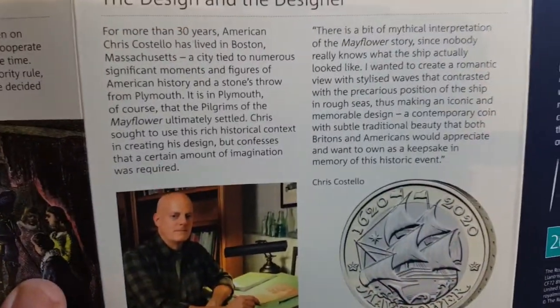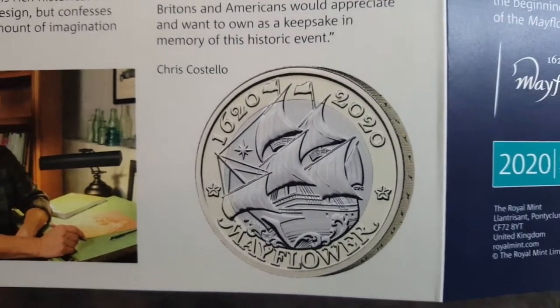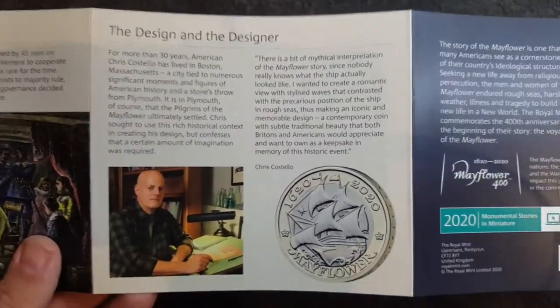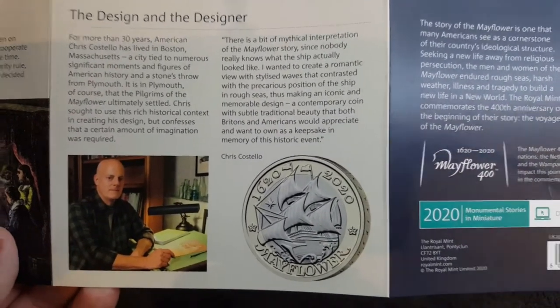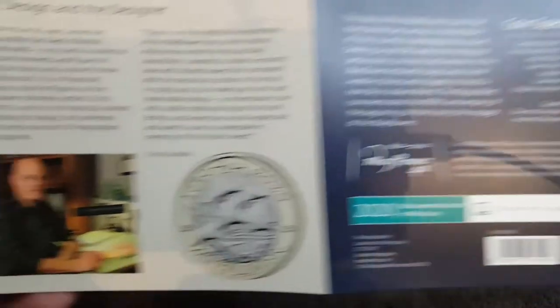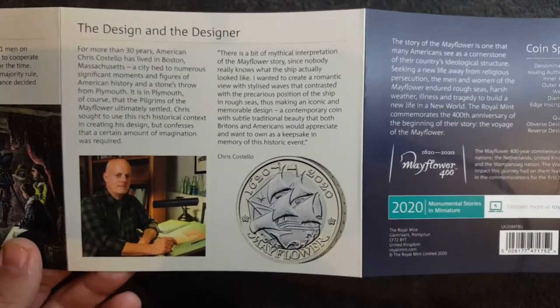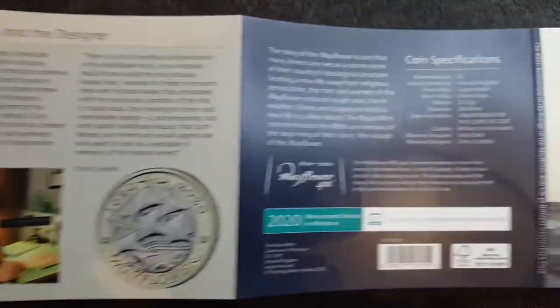Then we've got a bit of information about Chris Costello, and a really good picture of the Mayflower £2 coin — an absolute stunner and one I really couldn't wait to get my hands on. Of course you can get this in the 2020 annual set as well. Unfortunately these won't be circulated, so the only way to get one is popping over to the Royal Mint and buying one of these bunk packs, or you can get them a little bit cheaper over at Westminster and Change Checker.